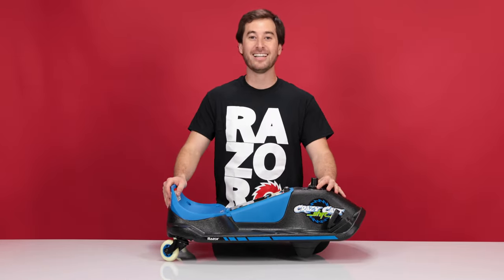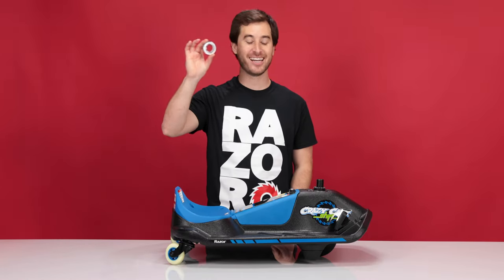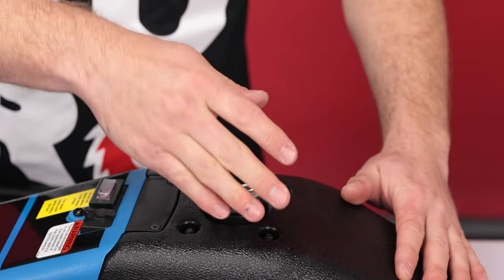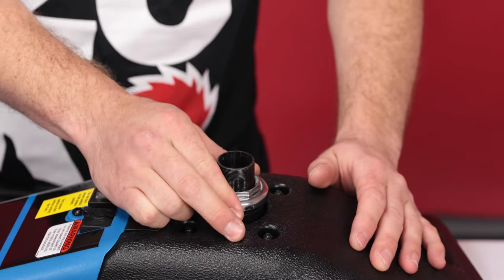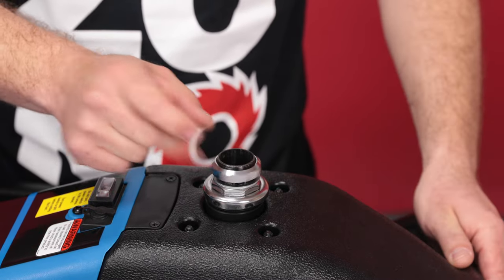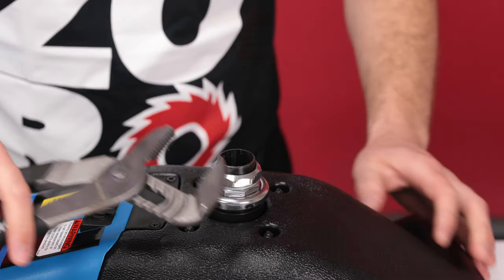And with it connected, that concludes step three, connecting your new motor. Now onto step four, mounting the motor. First, we're going to install the bearing nut — just put it on and tighten. We're only putting it on hand tight so the wheel can still spin freely. Next, slide on the washer and follow it with the lock nut. Using your wrench, tighten the lock nut.